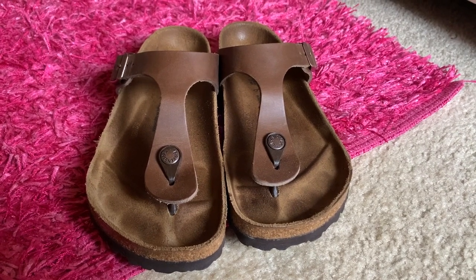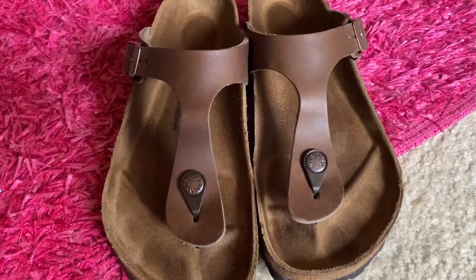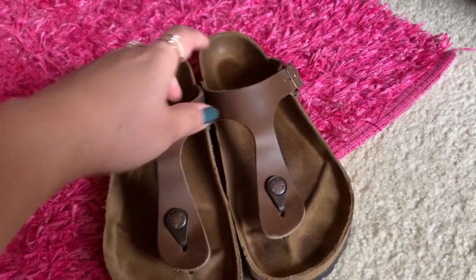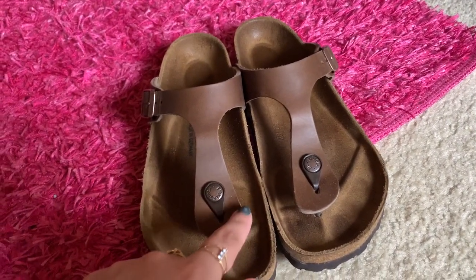This is a review on the tobacco-oiled leather Birkenstocks in the style Giza, which is just a thong sandal.